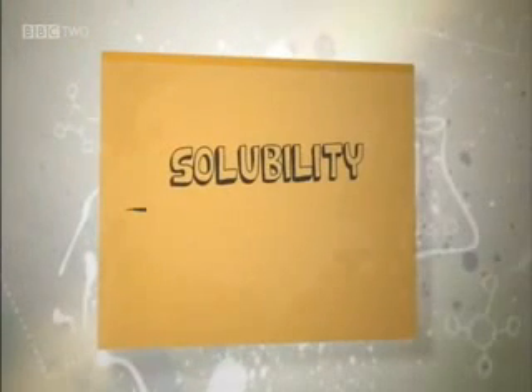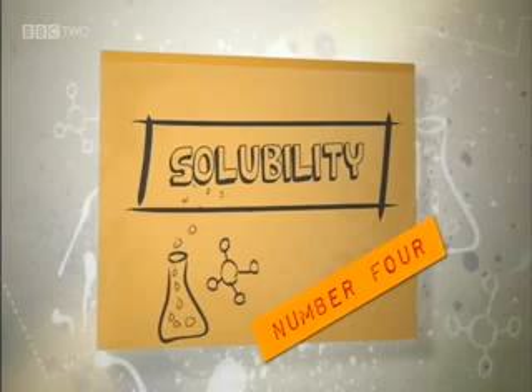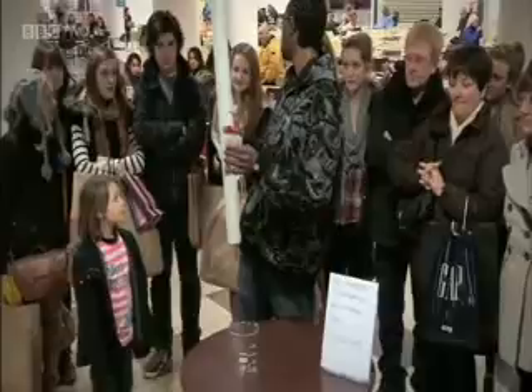I'm live and direct, dissolving things in liquids to demonstrate solubility. I've been talking for ages now — I wouldn't mind a nice cup of tea. I've got a question for you guys: do you think I can fit this length of polystyrene into this jar?